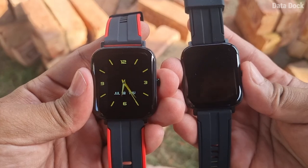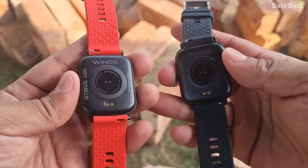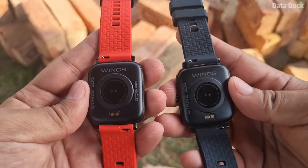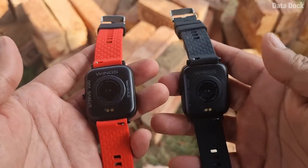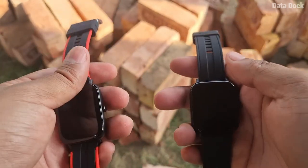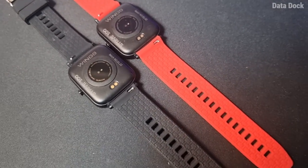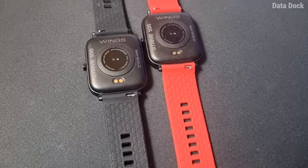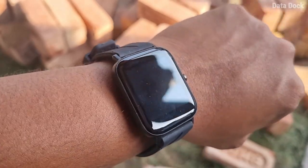The Wings Strive 100 comes in two variants. One is black, which I have worn, and the other comes in a red color variant — the belt is different but the watch body is black. It feels great and you can choose according to your preference. The design is very good, it is very lightweight, and it is made out of good quality plastic.